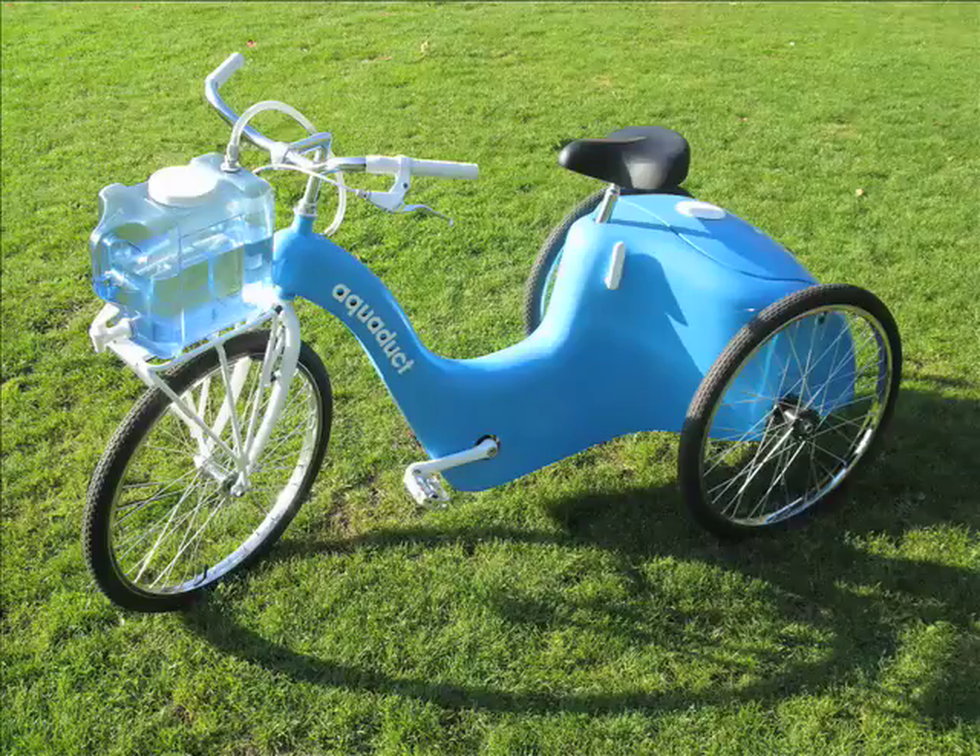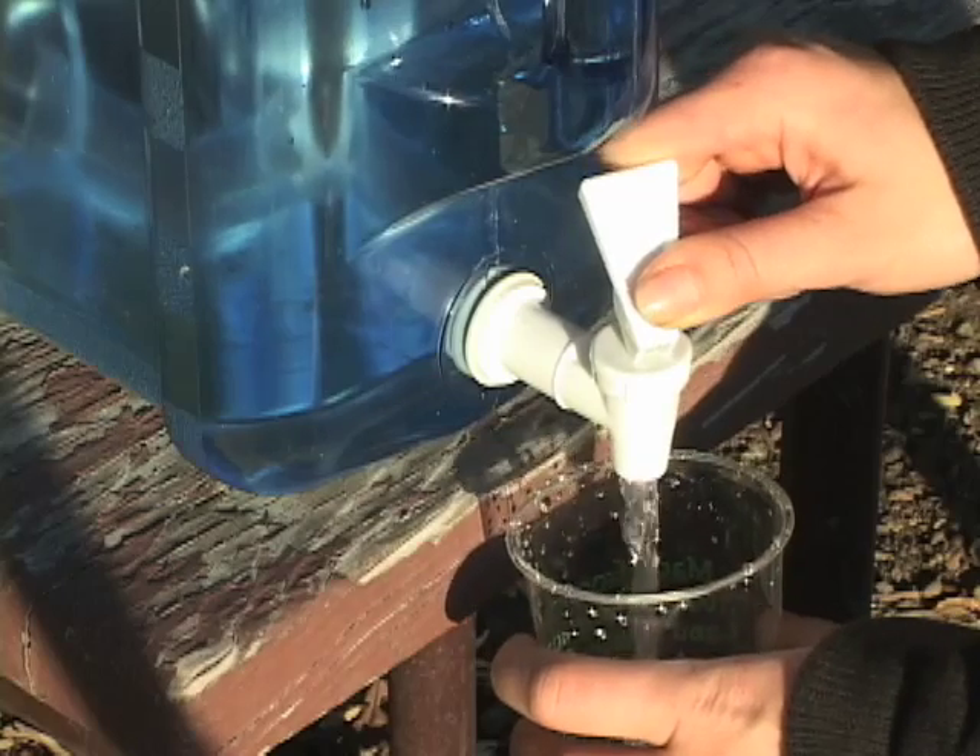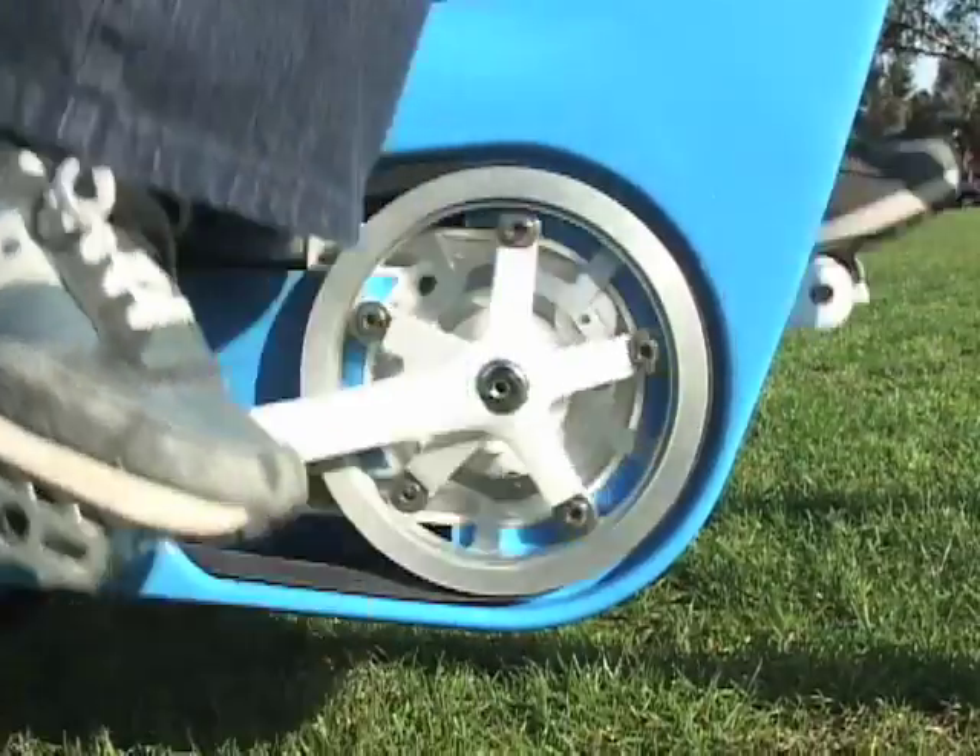The aqueduct would allow families in developing countries to have daily access to clean water, all by harnessing the energy of pedal power.